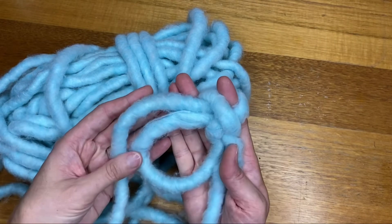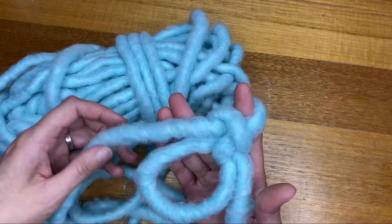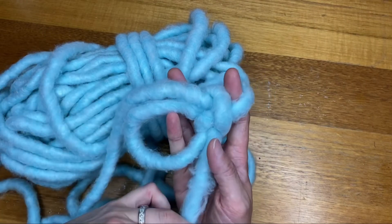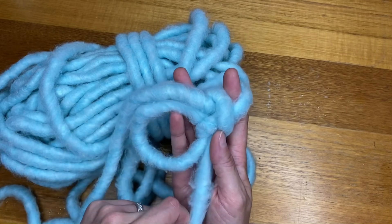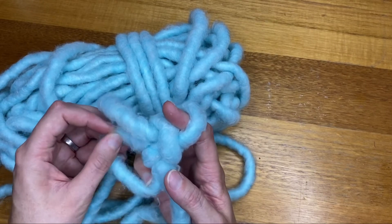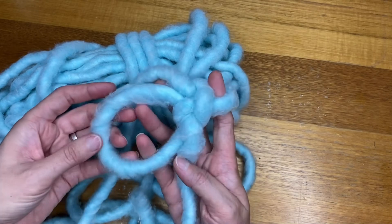I'll do a separate video for this and I'll also include this in the basket making video. The reason for having a magic circle is so that when you pull this tail section, once you've got all your stitches on here and you pull it, it makes everything come together in a nice tight little circle, and you can enlarge or reduce that as much as you like.